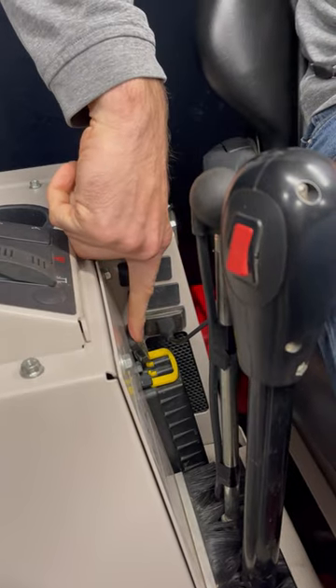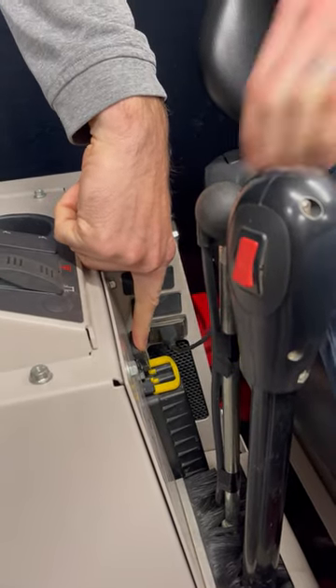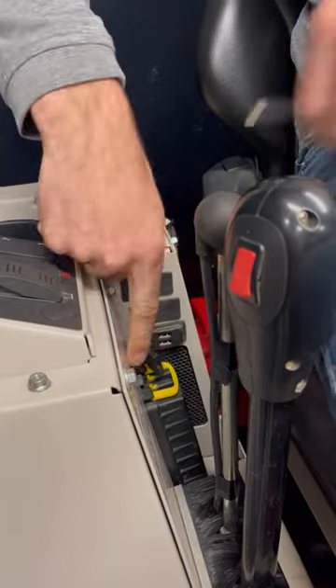As you can see, it's tucked in right here behind the drive control levers. Super easy and convenient to get to. That way, you never end up running out of battery.